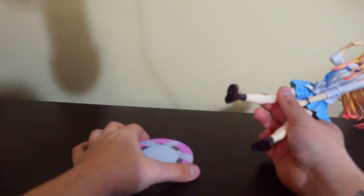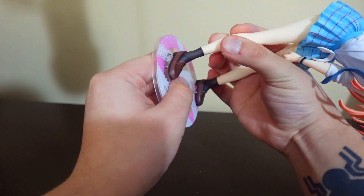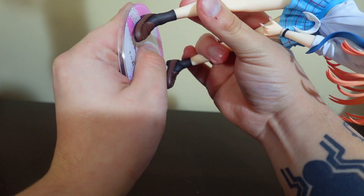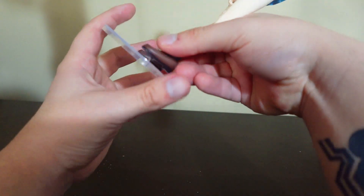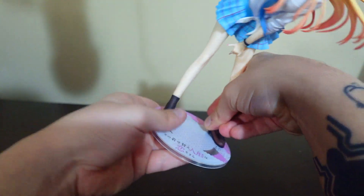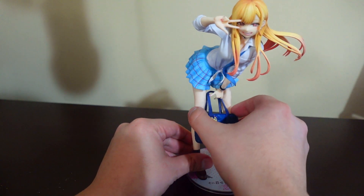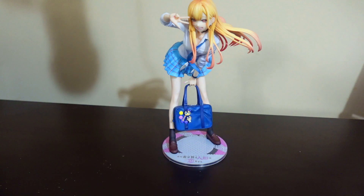And of course, to display her is very simple. Just put in the pegs like so — just feel it in. There we go, nicely secure. And of course let's put her bag on, being careful not to chip the paint. And there we go — Marin Kitagawa, complete.